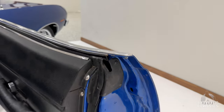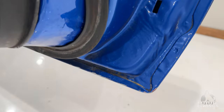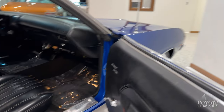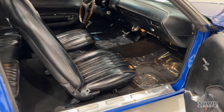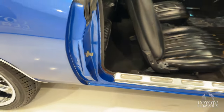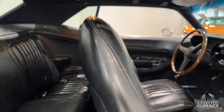The door rubbers were replaced during restoration — so they took them off, painted it rust-free. Dome lights work there as well. Back seat's in great shape.